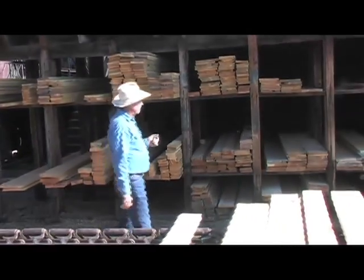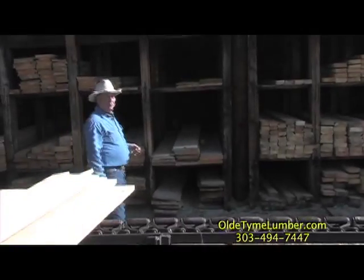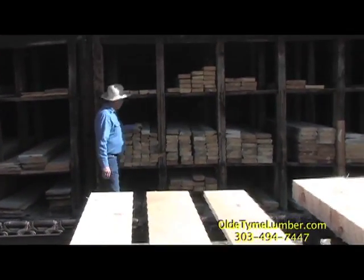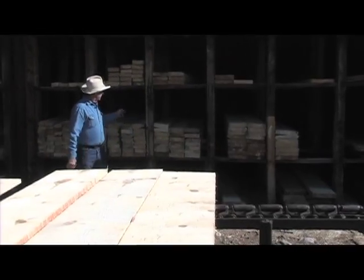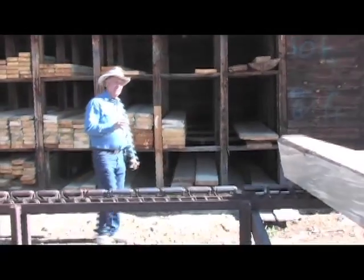We've got all sizes of rough lumber. We've got it here in a 1 by 8, 1 by 10, 1 by 12. We've got full-size rough cut lumber. These 2 by 4s are 2 inches by 4 inches, our 2 by 6s are 2 inches by 6 inches. We sell authentic sized lumber.